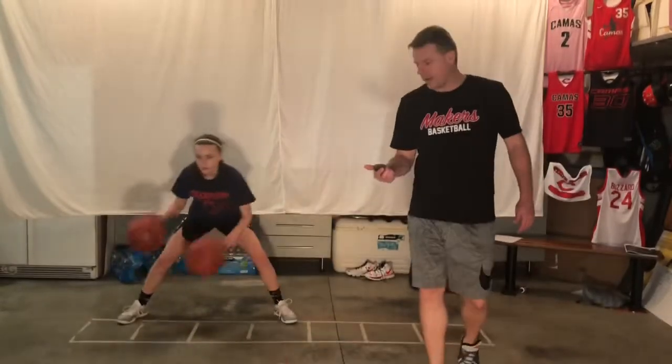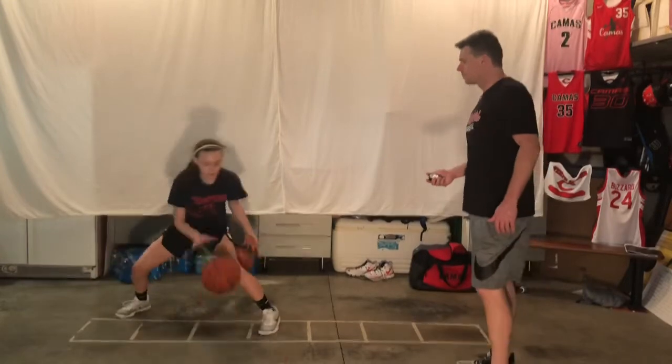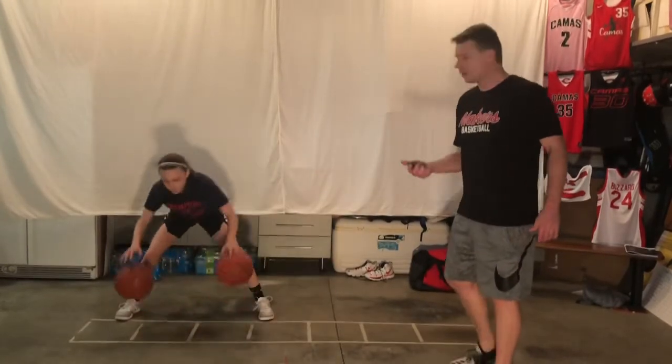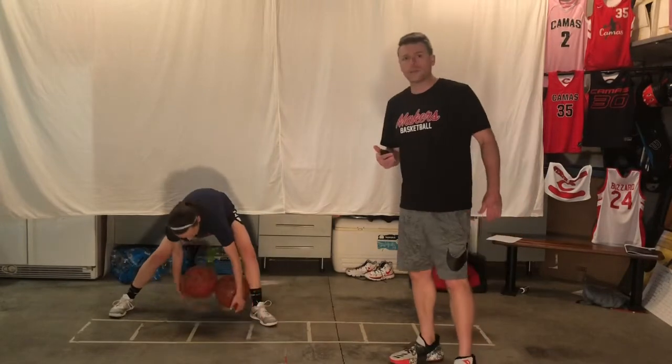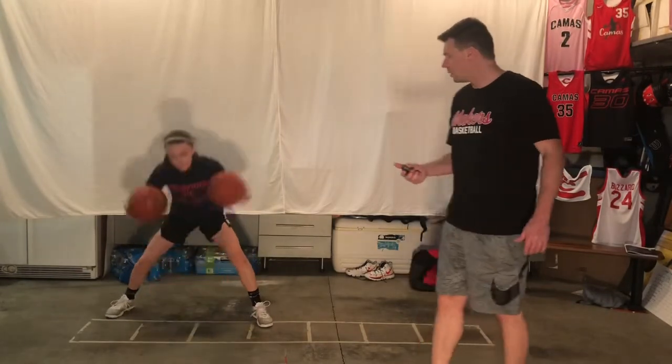Now we're going to turn it into a scissor — go ahead, do your scissor. A little bit challenging. You can activate your feet if you need to — do your thing.